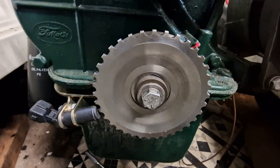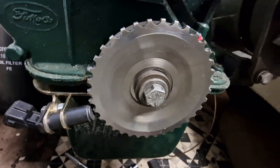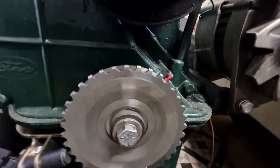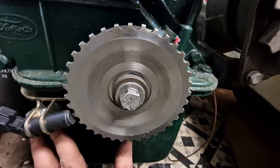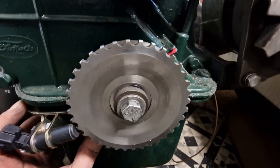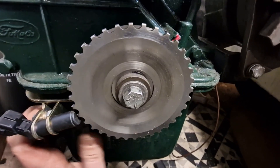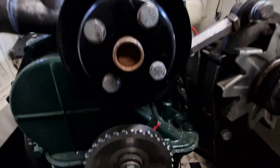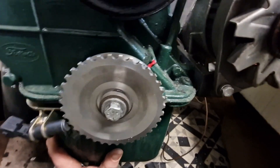After all that, everything is fitted — bracket on, pulley on — and it looks pretty good. One thing I noticed that's going to be a bit of a challenge is changing the belt in future. I reckon you'd need to remove the sensor, fit the belt, then refit the sensor — doing that at the side of the road would be a real pain. Anyway, that's a problem for the future. Next up: get TDC properly marked out and go from there.